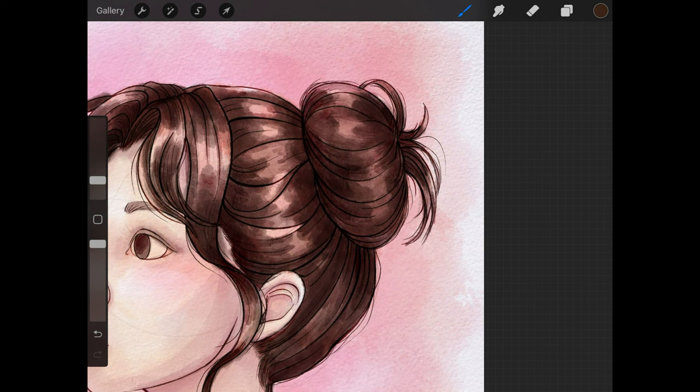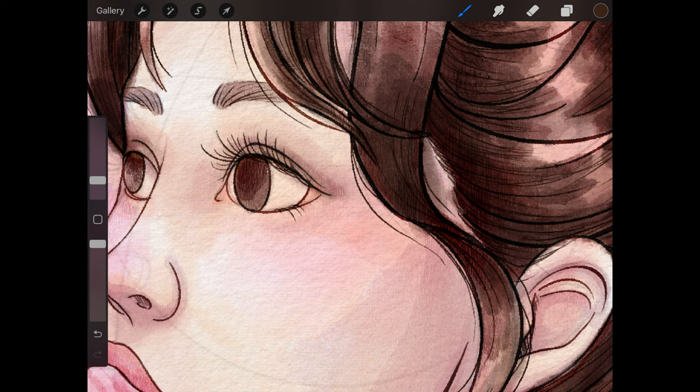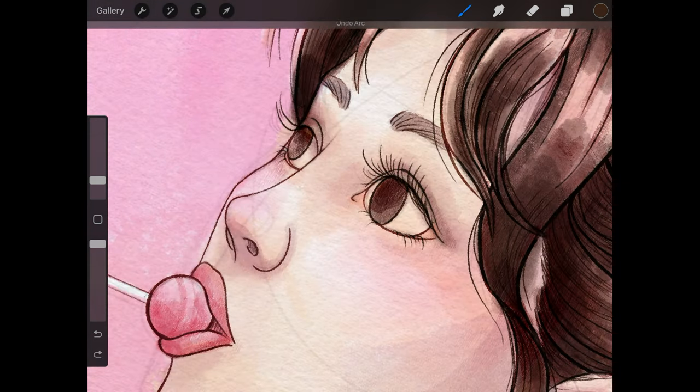I'm also using the Tinderbox brush to create the eyelashes of the character. I usually save eyelashes for almost last, even after I have done all of the inking, sketching, and most of the painting.